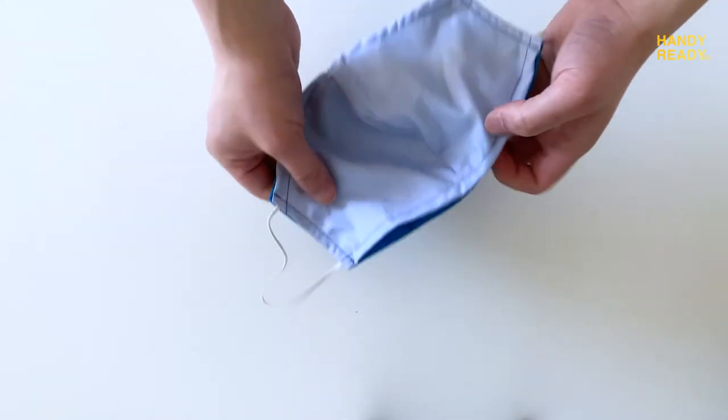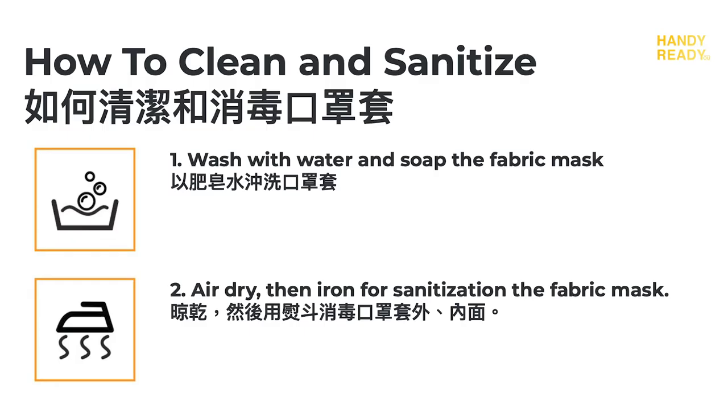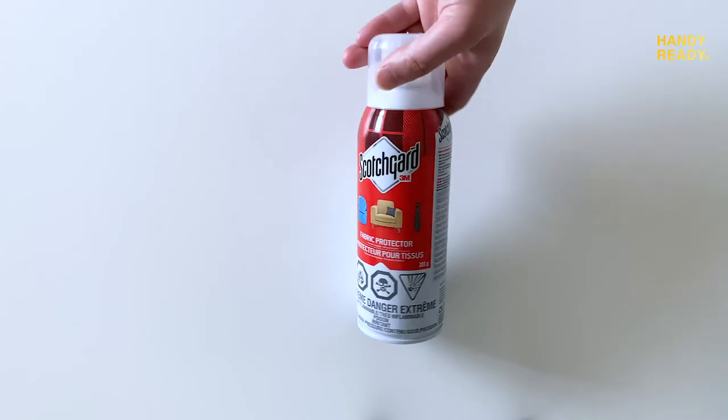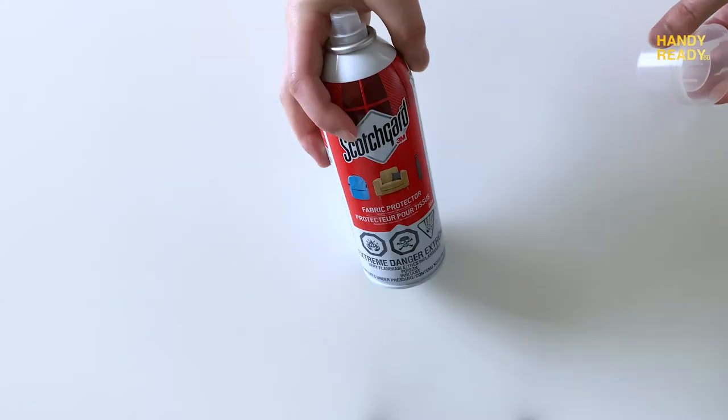Lastly, let's talk about washing the face mask. It is quite simple: you only need soap and water, rinse it, air dry, and iron it to sanitize it. Don't throw the mask into the dryer — the dryer will cause the cotton to shrink and the mask will change shape and won't fit as well. Also, if you're using the Scotch Guard spray, make sure you reapply it in case the coating wears off.